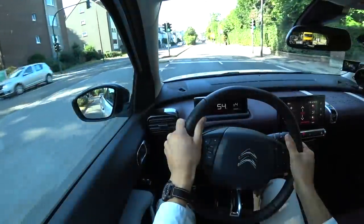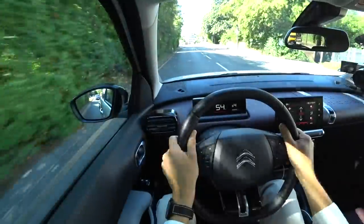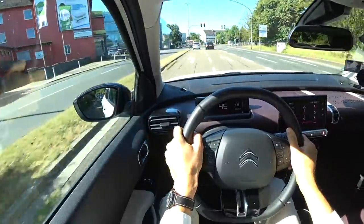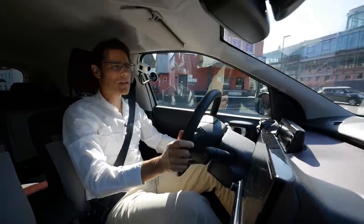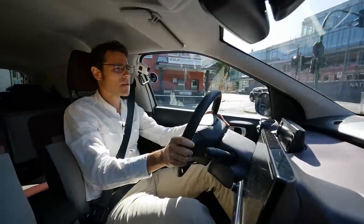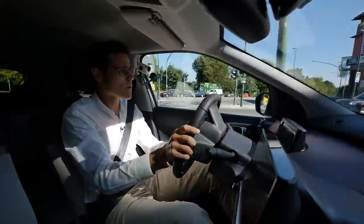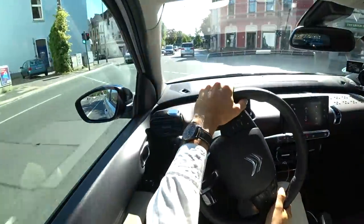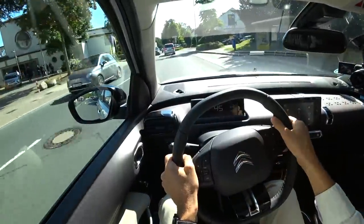At about 50 km/h, I already feel the better noise insulation — definitely a little bit calmer to drive. The steering is pretty light, so it doesn't need much strength to control, though the downside is you don't have much feel in the steering wheel, and it doesn't feel that natural. One characteristic before was that when you did a quicker lane change, the car tilted really a lot.